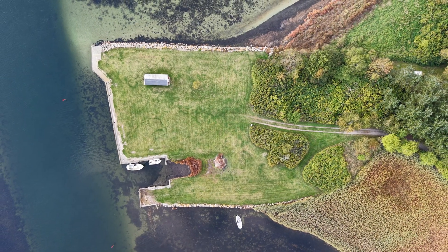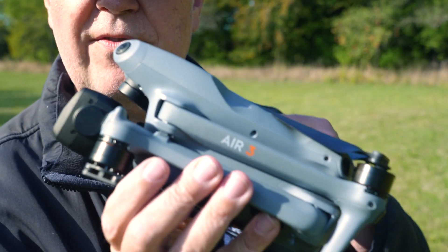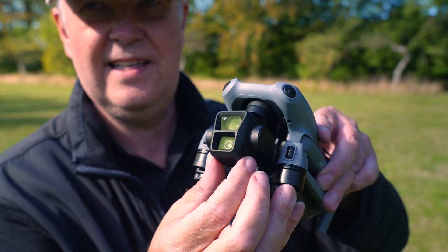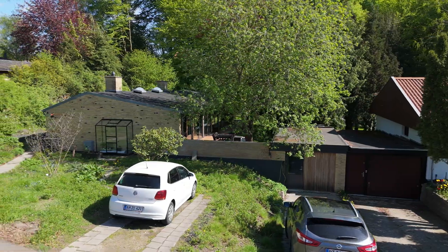The beautiful thing about the Air 3 and the Air 3S is that the flight time — it stays in the air forever. Where I was a little bit disappointed with the original Air 3 was that the main camera was not a big sensor; it was basically the same sensor as the medium telephoto. So it suffered a little bit sometimes when I was doing more professional jobs.